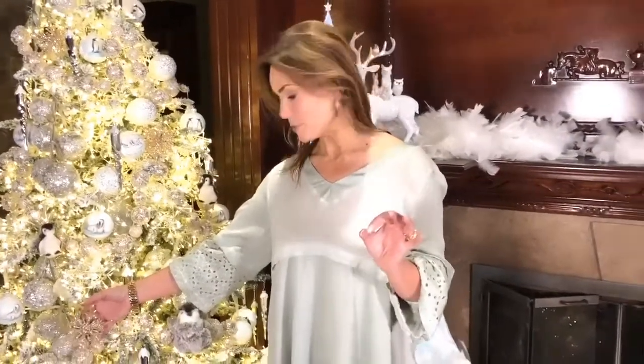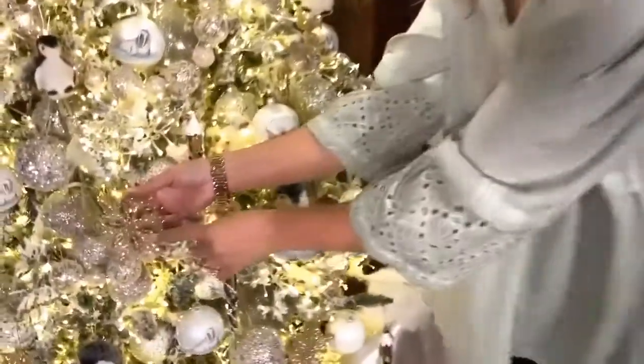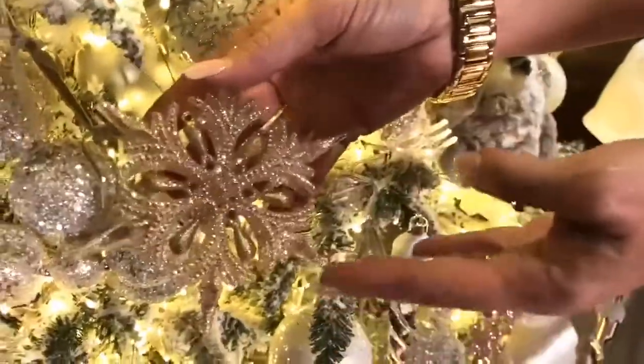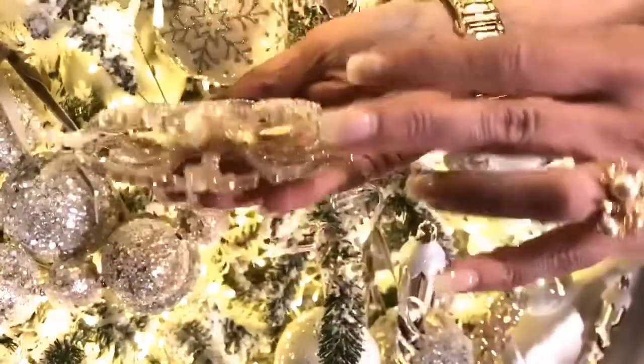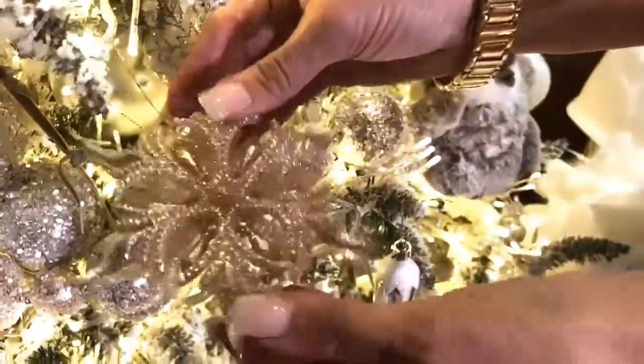This is one of my favorite sets of ornaments ever. You're gonna get six of these and they're a snowflake, done in kind of a champagne with some yellow accents and a little bit of Aurora Borealis. Look at how it's dimensional because it's curved on both sides. Isn't that gorgeous?